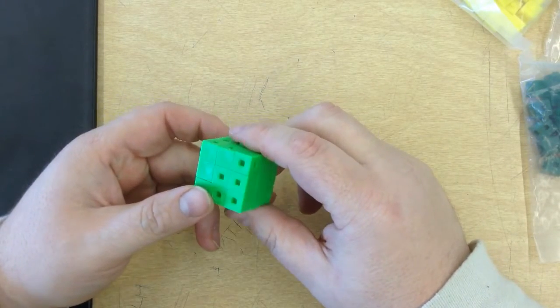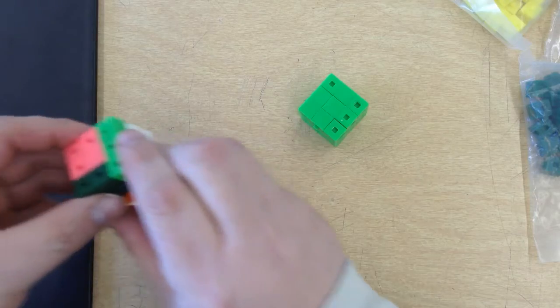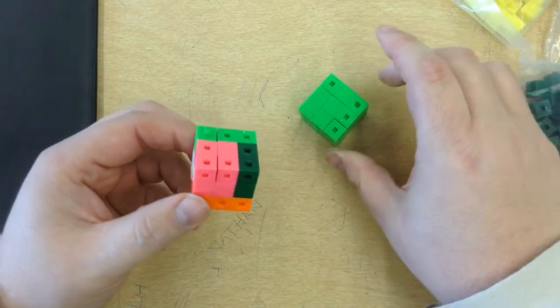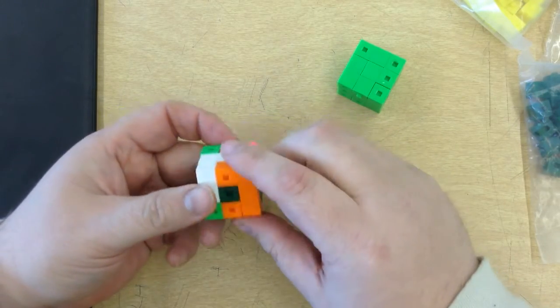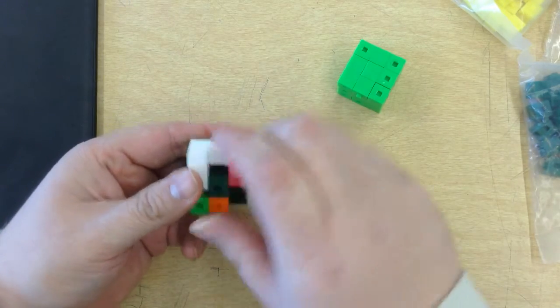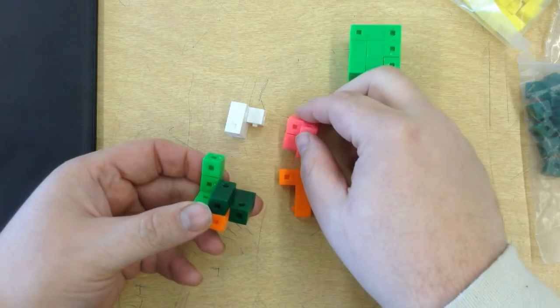Now the assignment at hand isn't to just build a cube like this. The assignment is to build a puzzle block, and this is a puzzle block. Now it may look like a bunch of random colors to you, but it's actually not — it is pieces of interlocking puzzle. So if I disassemble it, each color is actually a part of it.